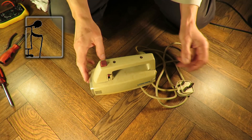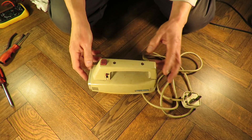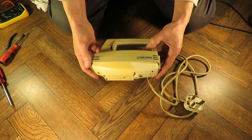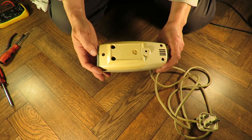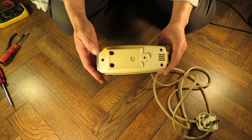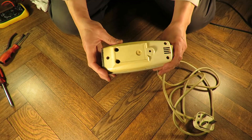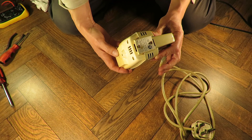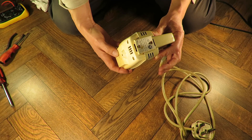Hi guys, second item in the group of items my daughter gave me to take apart. This one's a Moulinex cake mixer — looks a bit rusty so I think this one's pretty old. It's 220-240 volt AC only, 120 watts, made in France.